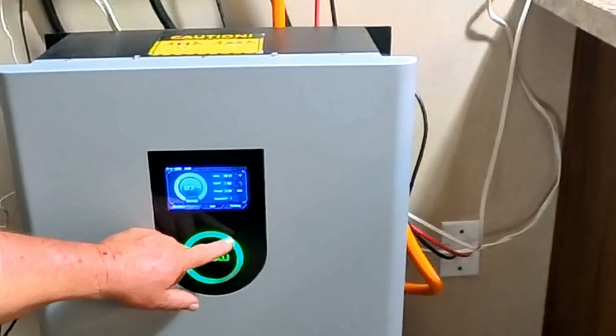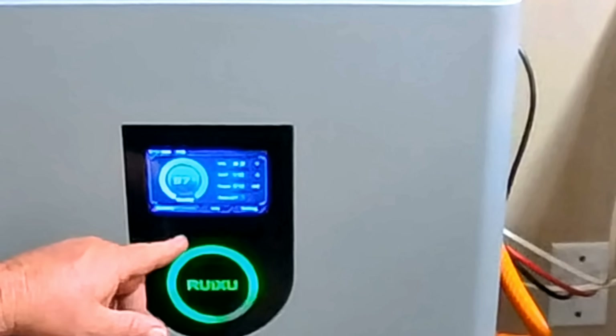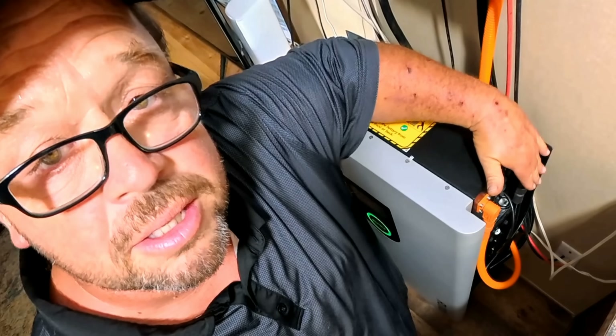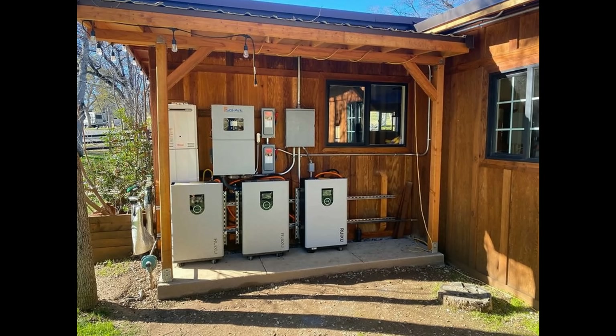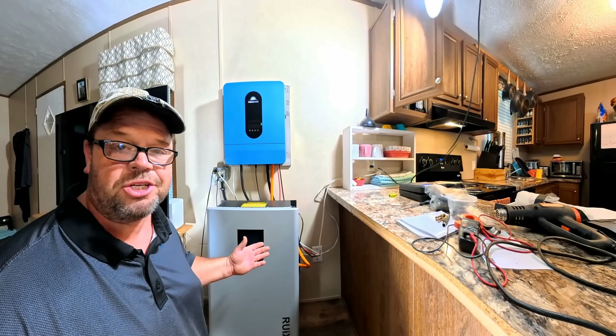We have our battery indicator here that tells us our state of charge, and of course our onboard LCD touch screen. This thing actually has a fire suppressant inside. Let's not forget about the quick plugs here. Remember this Lithi 216 can be mounted against the wall, mounted up under a rack against the wall — that's sold separately — or you can just leave it on the wheels, depending on your application.